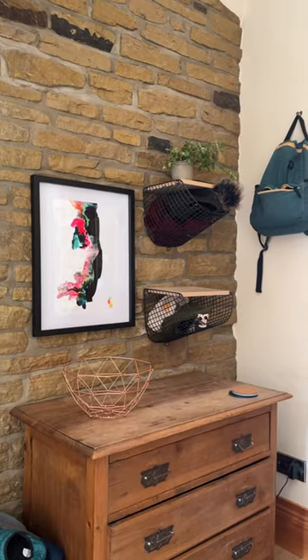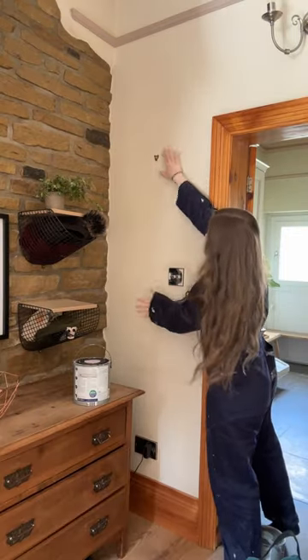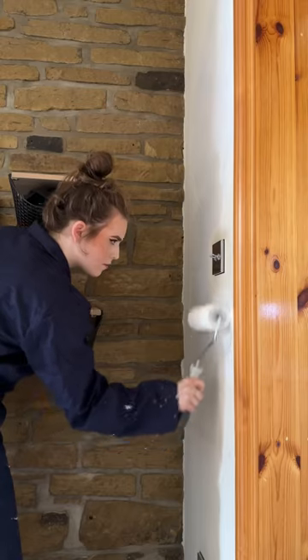I'm on a mission to decorate our new house to make it feel more like our house, and today I'm gonna be painting my first ever mural on the wall in our hallway — I'm so excited. Step number one was getting everything out of the way, and then I decided we kind of needed to do a fresh coat of paint as the base coat because it obviously hadn't been done in a while and it needed some love.